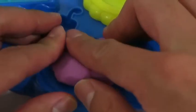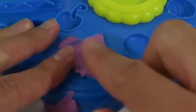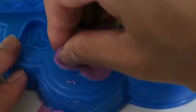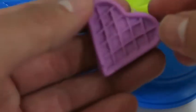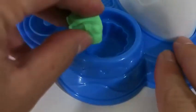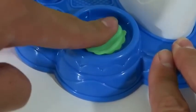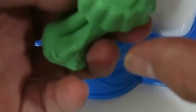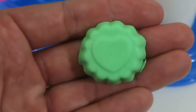I want to show you guys some more toppings! Here's a chocolate heart wafer! And look at this yummy sweet treat!